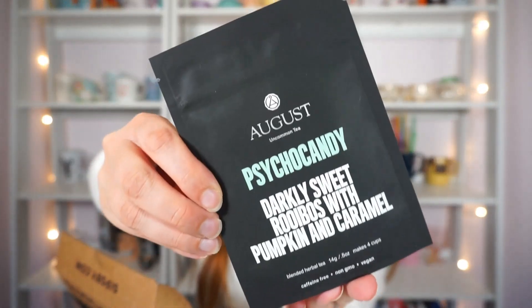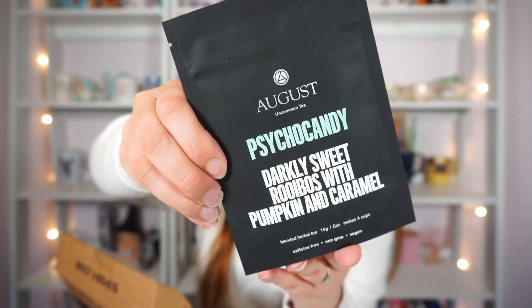The third tea is one I'm especially excited about — it's by August Uncommon Tea. I've had my eye on them for a while. It's called Psycho Candy, and it's described as darkly sweet rooibos with pumpkin and caramel — a caffeine-free herbal tea. And the fourth tea, the one I want to try today, is by Fava Tea Company and it's called Pistachio Torte — a black tea.